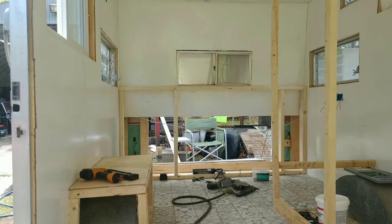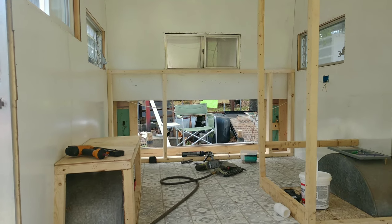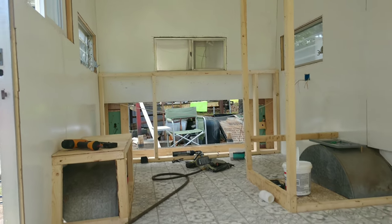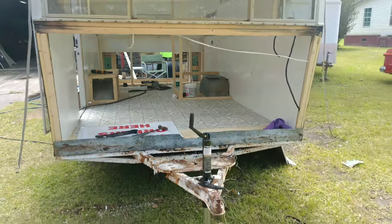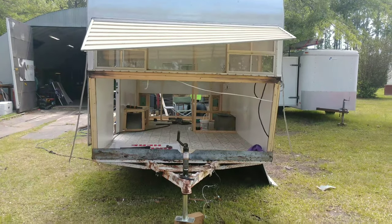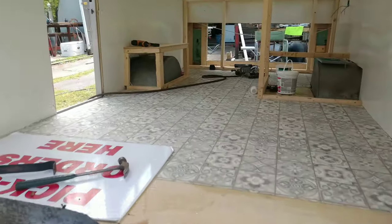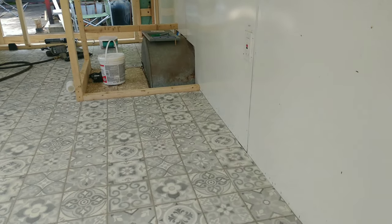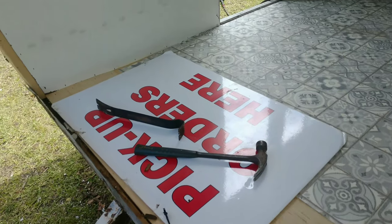Jay has started framing up for the three-compartment sink and the hand sink. Next we'll be cutting and welding a section back into it. In the meantime, we took the whole front end off — this will be where all the equipment goes in: under-counter refrigerator here, counter here, ice cream freezer here.